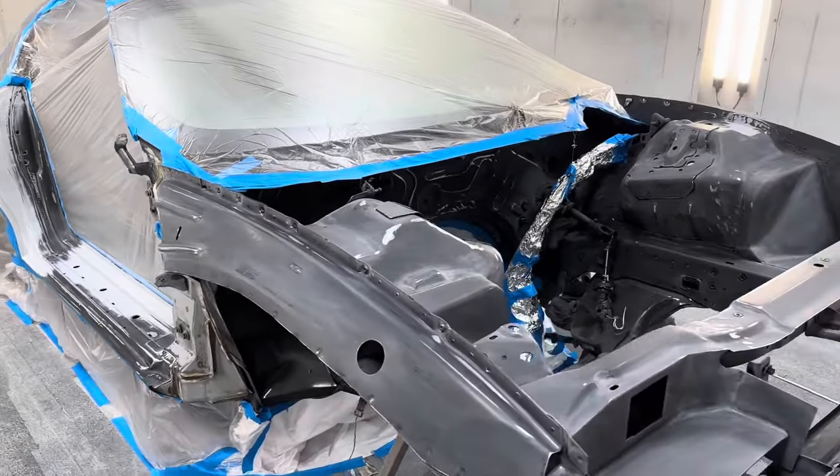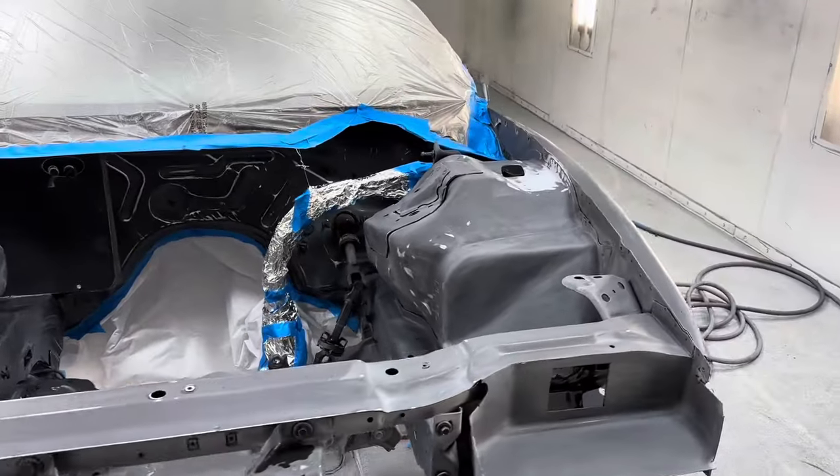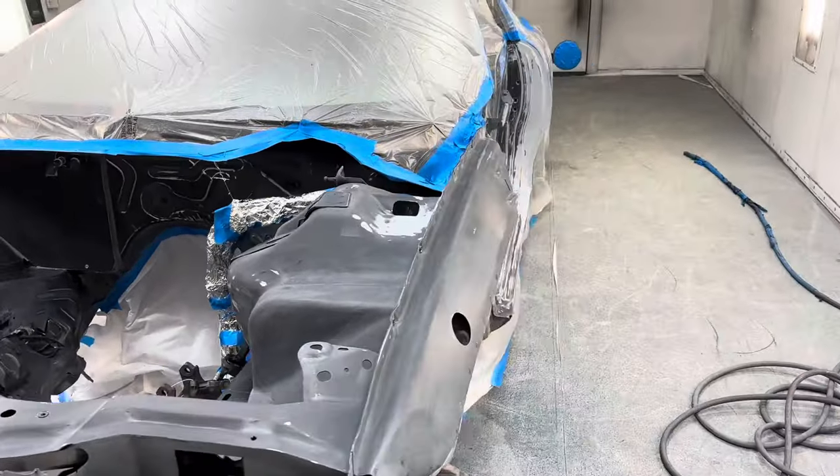Welcome back guys. Today we got Ryan's Camaro in the booth. We've been working on it off and on for a year or so.